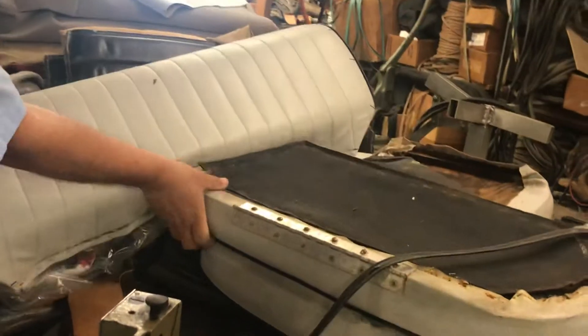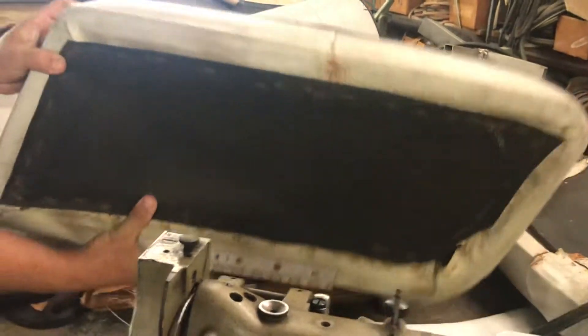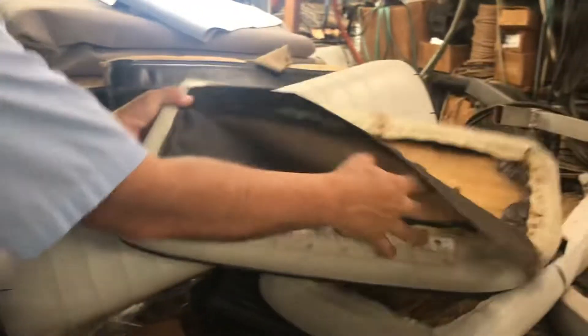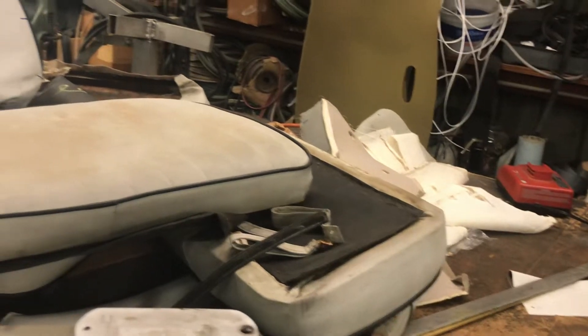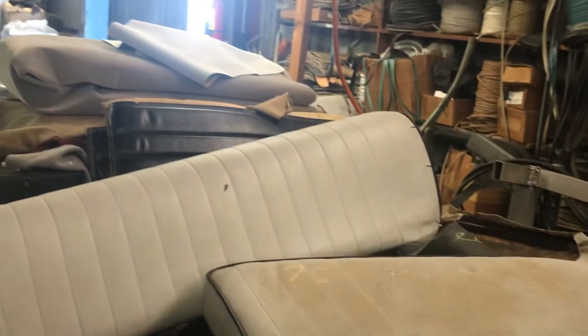The boat seats are broken down — we'll use stainless steel staples. You can see all these boat seats we'll be doing. We're going to film more of these projects as we do them all the time.